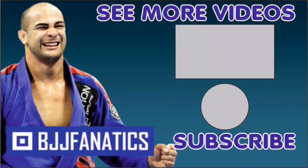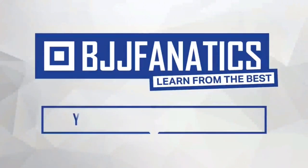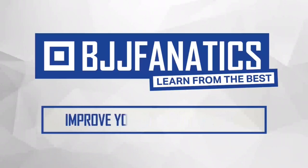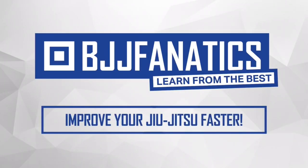Please help grow the YouTube channel by clicking subscribe and watching more videos. Visit BJJFanatics.com and use the promo code YouTubeFarya to get 10% off any instructional video and improve your jiu-jitsu faster.